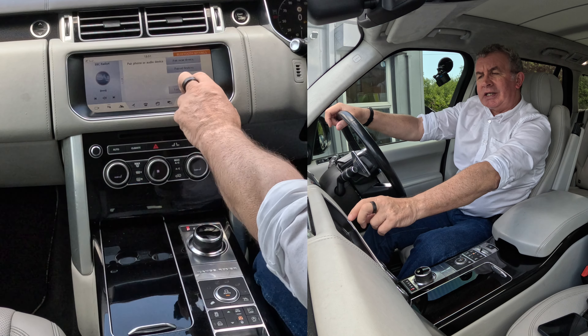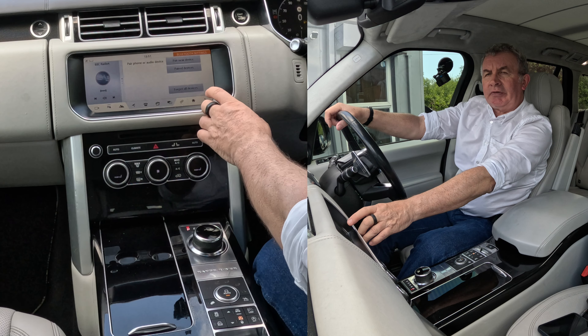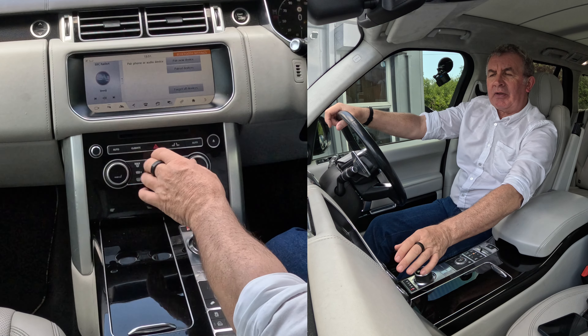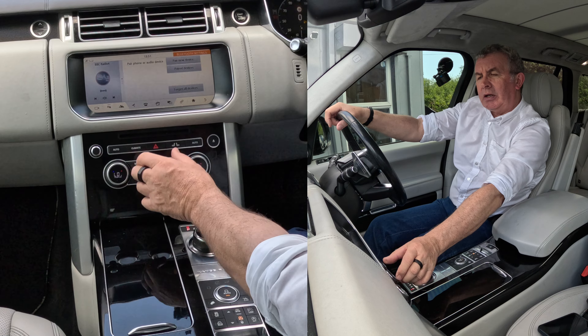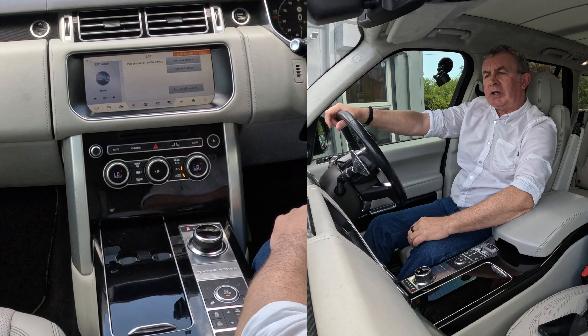Pair new device or paired devices. You've also got forget all devices there, so you can wipe everything out there. If you want to wipe an individual one out, then go to paired devices.